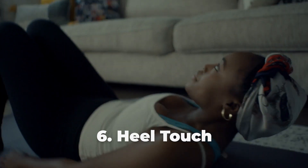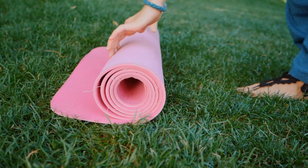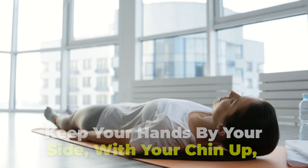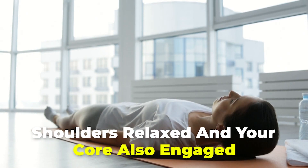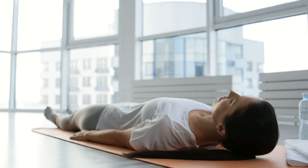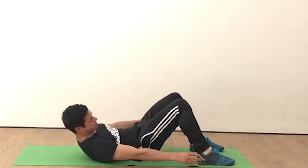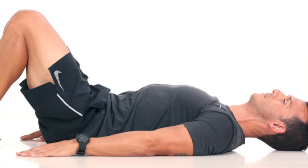Number 6: Heel Touch. Lie down on a mat with your feet shoulder-width apart and flat on the ground. Keep your hands by your side, with your chin up, shoulders relaxed, and your core engaged. Then bend sideways and try to touch your right heel with your right hand. Do the same for the other side and try to touch your left heel with your left hand. Repeat this for 3 sets of 15 reps.